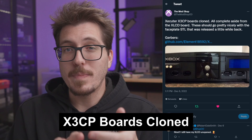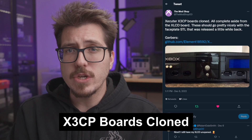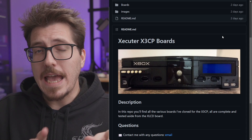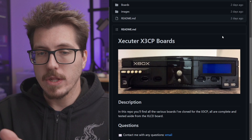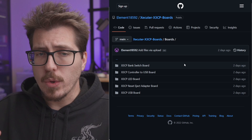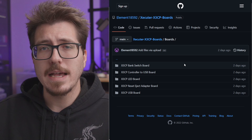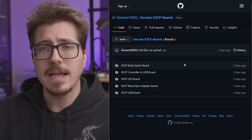Now for the big story tonight: this interesting tweet from The Mod Shop. Apparently the boards for the Executor 3 control panel have been cloned. The X3 CP, or X3 control panel, is a set of mods that go onto the face of the original Xbox — there's an LCD on the right, a bunch of buttons on the left, and USB ports on the bottom. It was a kit to add additional functionality to the X3 mod chip. The cloned boards include some kind of bank switch board, a controller-to-USB board, an LED board, and a reset/eject adapter board. I don't have one of the original mods so I don't know exactly what everything does, but apparently it makes that faceplate work.